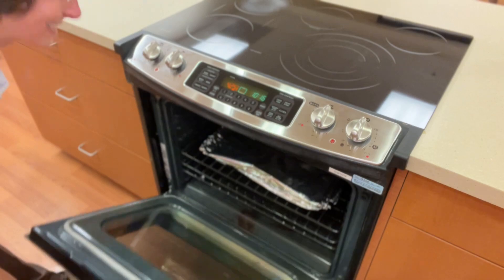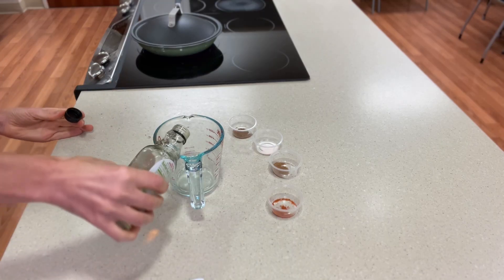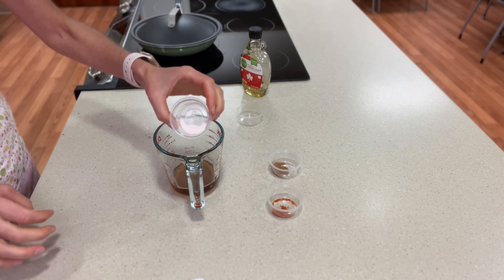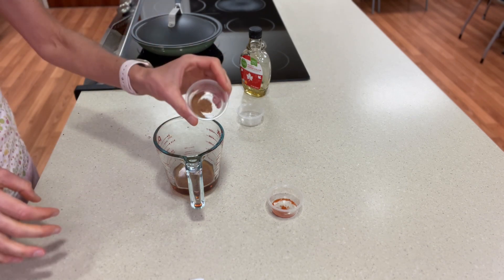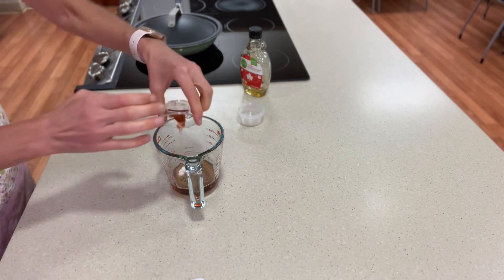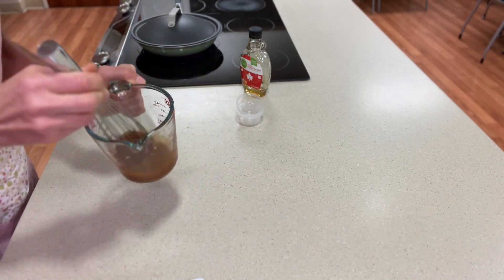While the carrots are roasting, let's combine maple syrup, cinnamon, salt, nutmeg and/or clove, and cayenne pepper in a small bowl or measuring cup.